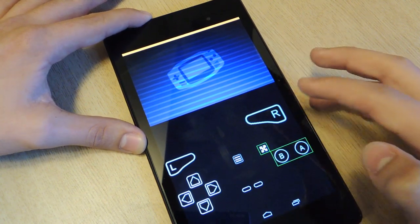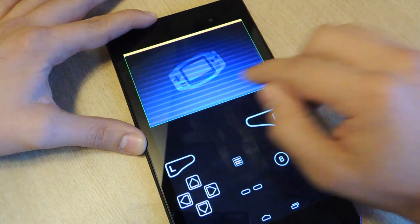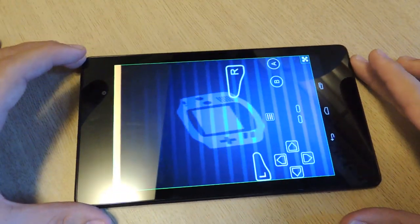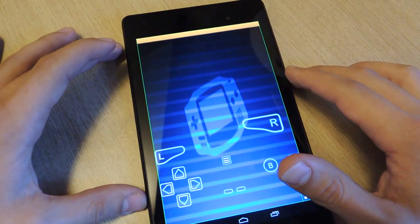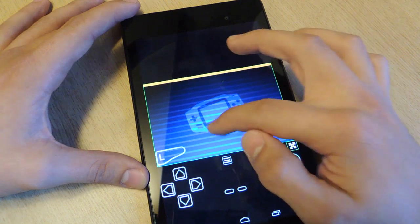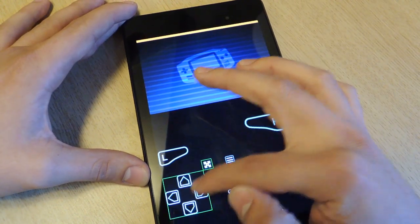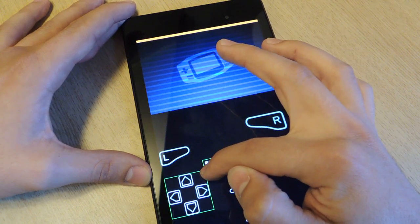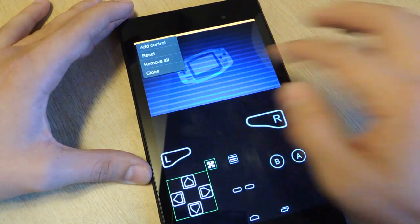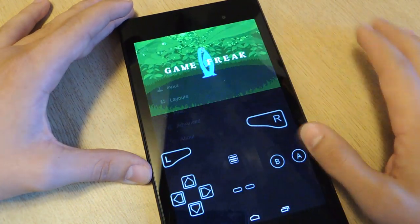If you have weird hands, that'll come in handy. You can move the screen down here or up here — long press the screen. You can make it full screen and play like that, and you can basically move everything around, which is probably the best thing about this. Alright, let's go back, hit the back button, and close out.